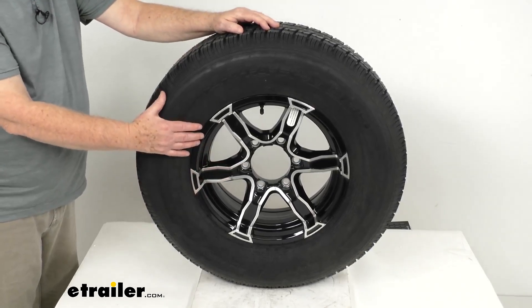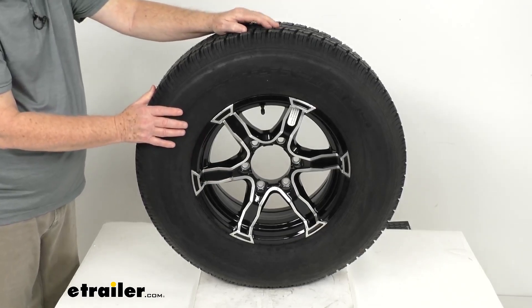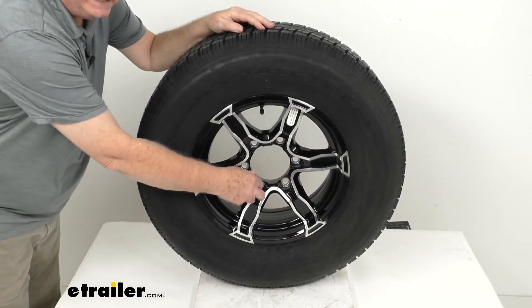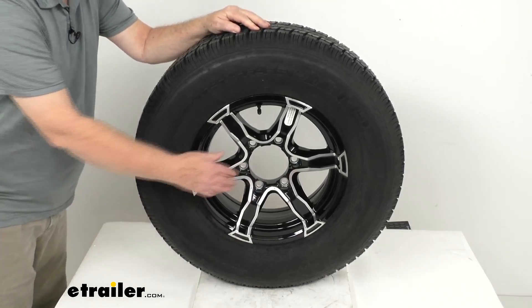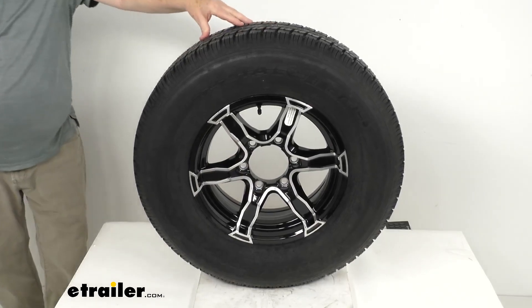They use an automotive grade clear coat finish on the front to help protect the wheel from any scuffs or scratches. Also, right here in the lug nut wells where your lug nuts tighten down, they use steel inserts in those wells to help keep the wheel securely in place on your trailer hub. That helps prevent the holes from wearing down and eliminates the need for constant re-tightening of your lug nuts.